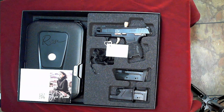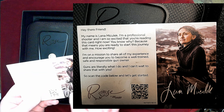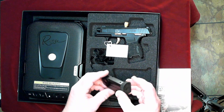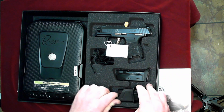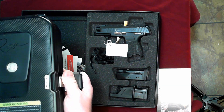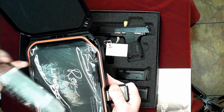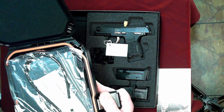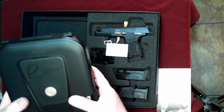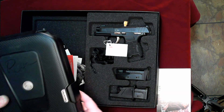Very nice box. Got a letter from Jerry Michalik's daughter, Lena — I'll put a photo up of that. Looks like two 10-round magazines in this one, a little gun vault, manuals, and a nice little airtight case.